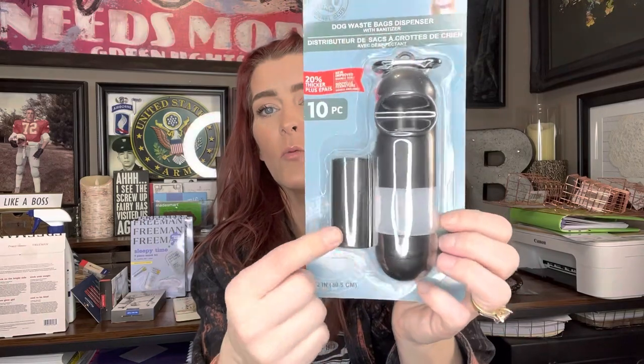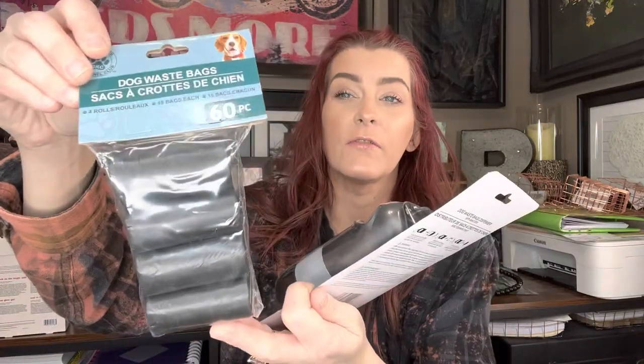Then I got this dog waste bag dispenser — these are really cool. It comes with 10 doggy waste bags. This is for my son and Kinsey Grace because they adopted a puppy, which I told you about. So I got that, and then I also got the 60-count dog waste bags. So my grand puppy is taken care of.